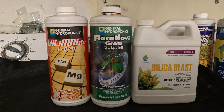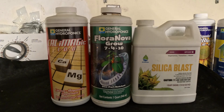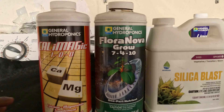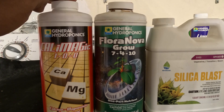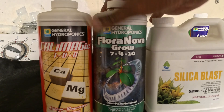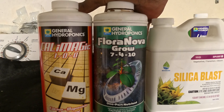For this particular grow system, when I'm in my veg stage, I use CalMag by General Hydroponics, FloraGro, and Silica Blast. I use 250 parts per million on the CalMag, and depending on the stage of the plant, I will get my system up to about 320 all the way up to about 600 parts per million in veg.